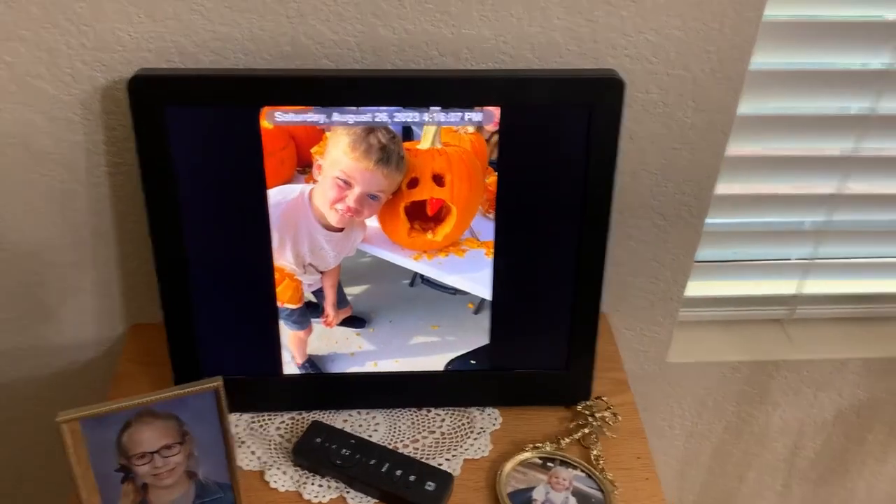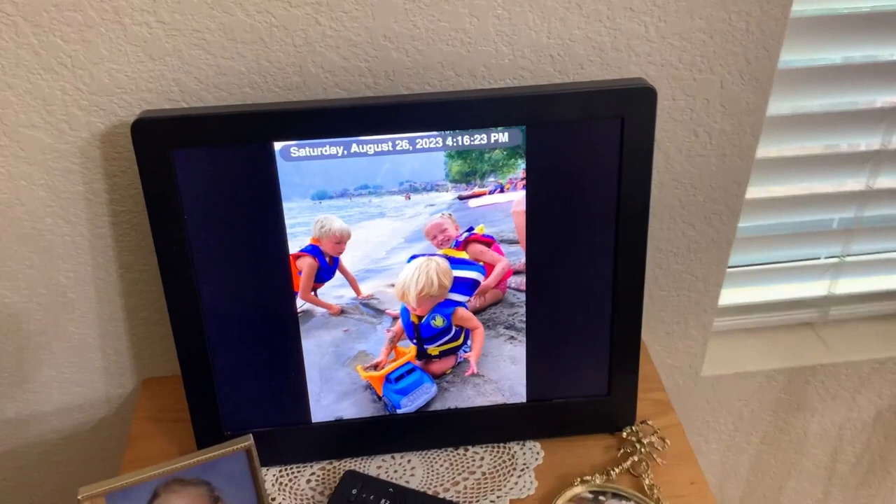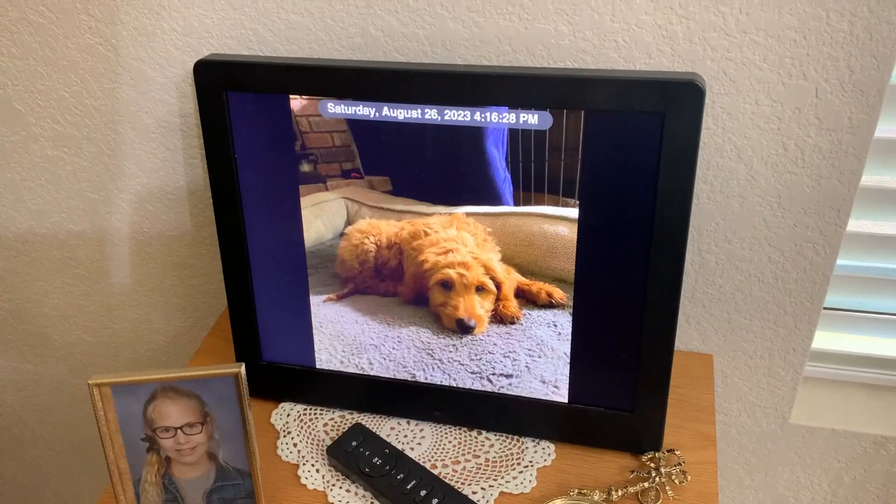This is the digital photo frame from Pixstar. It has a corresponding app that you send all the pictures to. It's kind of like an email address — something like your username at Pixstar — and then you send photos through the app and select which ones you want.